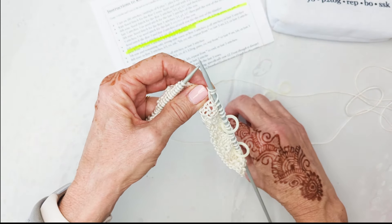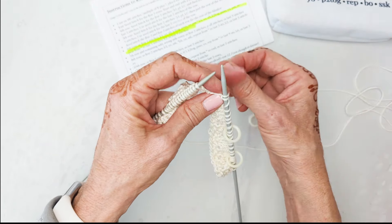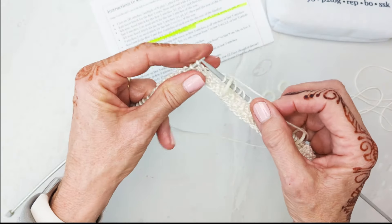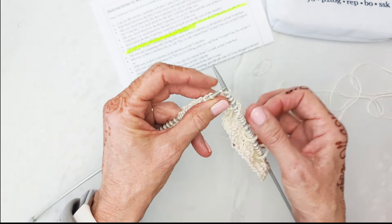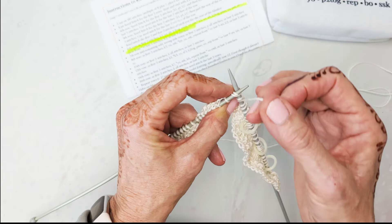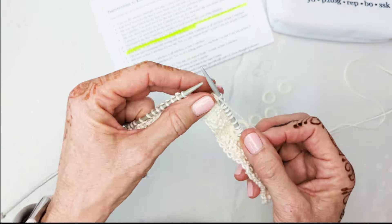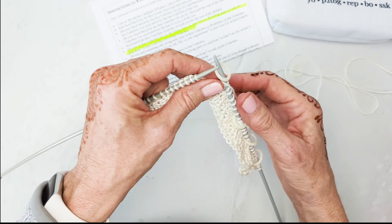Remember that eighth stitch is going to be kind of squirrely because it hasn't really been made yet, but it's going to be made after you put the marker on and knit those next five. One, two, three, four, five — yarn over, slip one, knit two together, pass slip stitch over — yarn over. Count: two, four, six, eight. Place the marker.